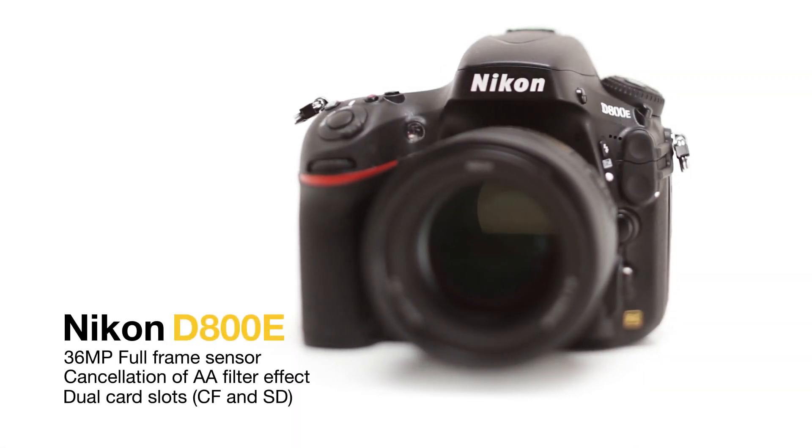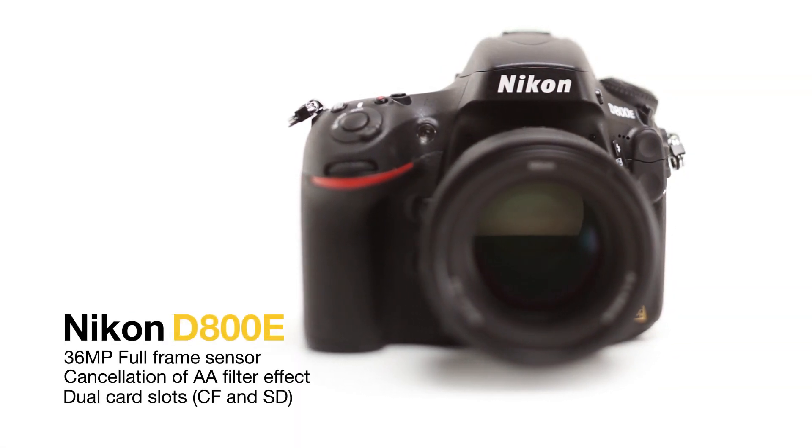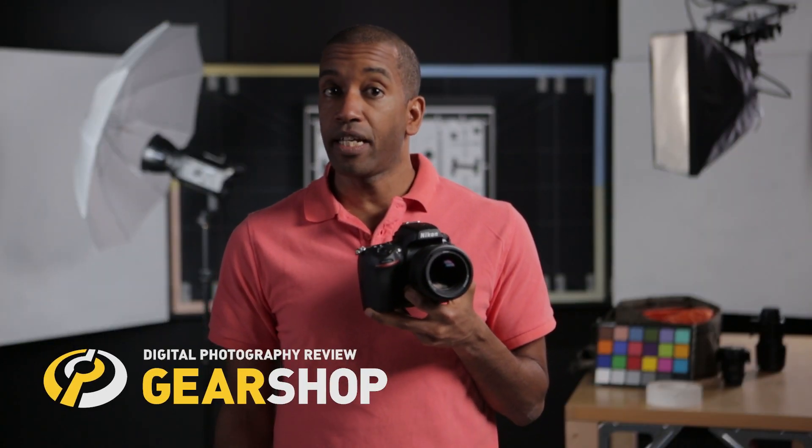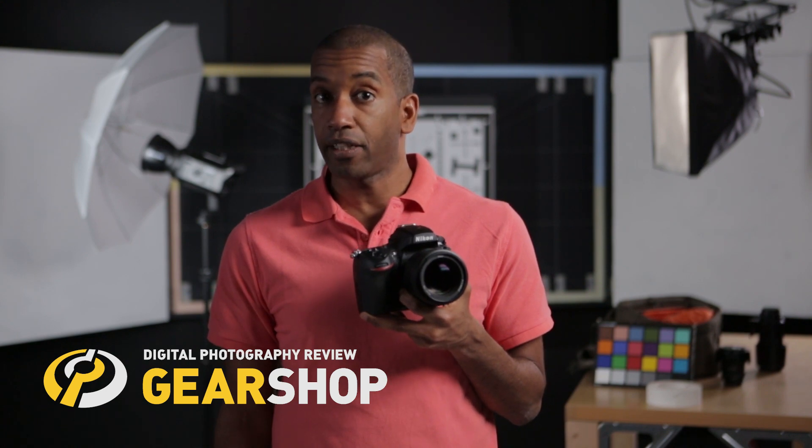Hi, it's Amadou at DPReview and I'm here with a quick look at the Nikon D800E. This has the same sensor as the stock D800 but cancels the image softening effects of the anti-aliasing filter.